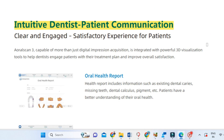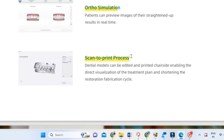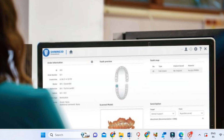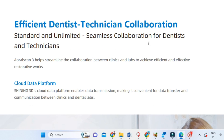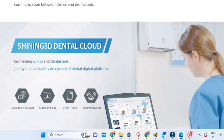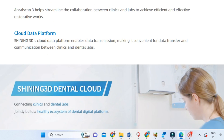Let me briefly tell you what's possible with this intraoral scanner. We can give an oral health report to every patient, do auto simulation, and scan and print models immediately if we have a 3D printer in the office. It is also an efficient tool for communication between the dentist and technician, and between the dentist and patient.